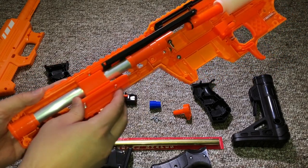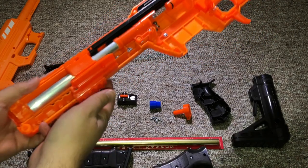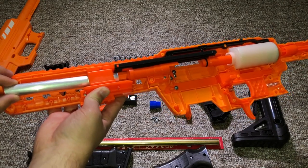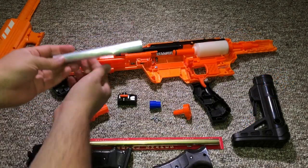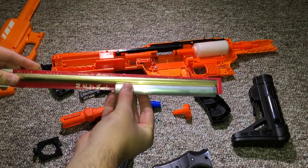We're going to take a look at how this thing works right here. It just slides over this bar, but in order to get the mod started, we need to take off that front piece cap. Then this barrel right here easily slides out. It's just a nice aluminum type of barrel, but the dart fit on it isn't the greatest, so you don't really get as good of an air seal as you do from this brass.